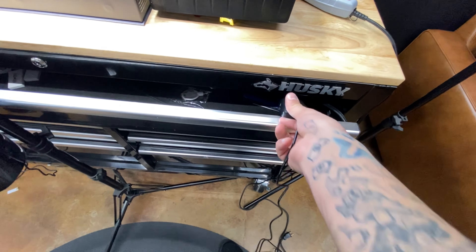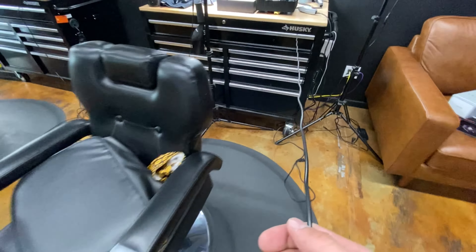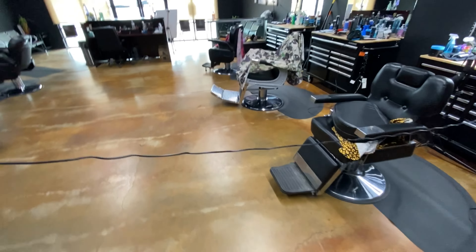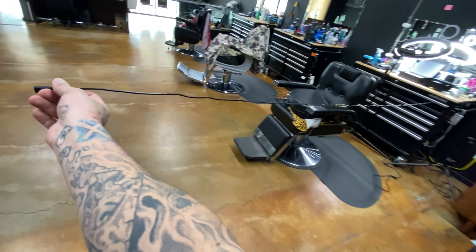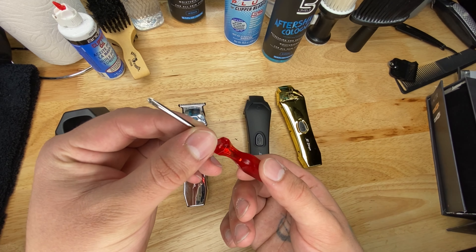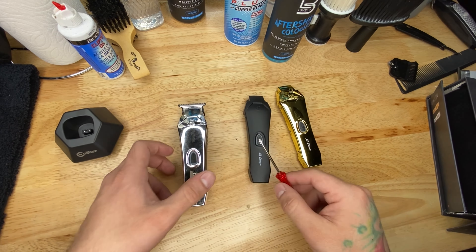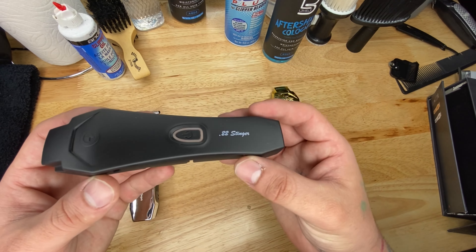I'm putting the plug-in end into the workbench and pulling it just to show how far I can get from the station — I'm like double the length I need from my barber chair. It's very handy to get a lightweight and long cable for this trimmer. They could have gone about half that length, but the extra length is really appreciated.